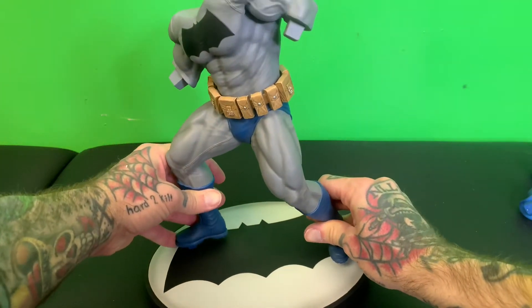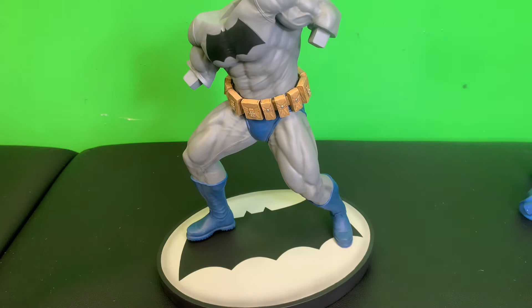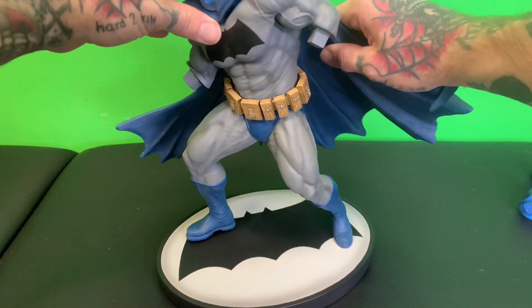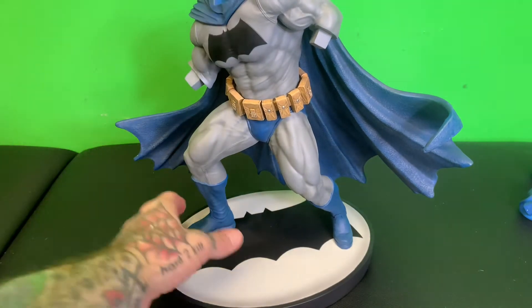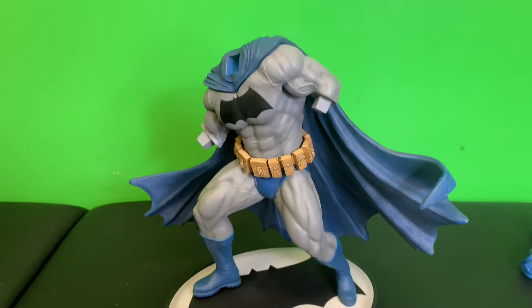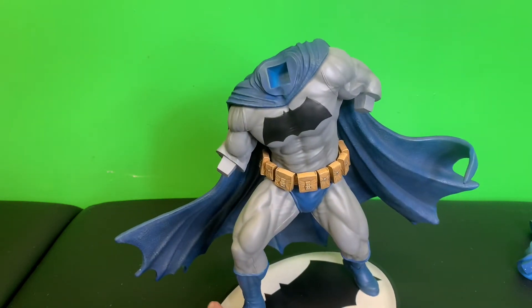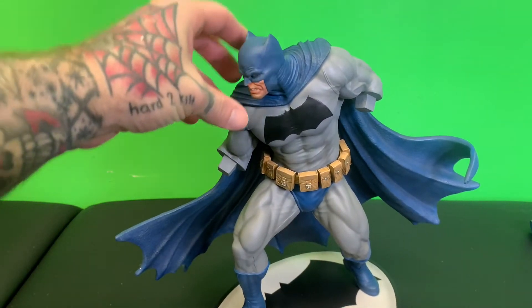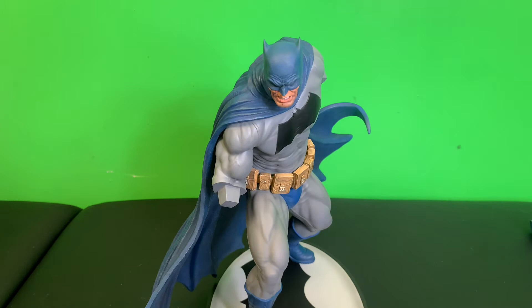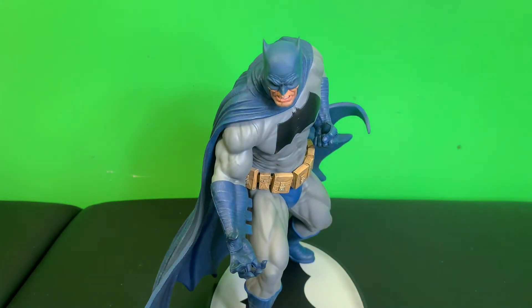He only stands one way, but that looks dope. This cape goes on top easily, pretty clean. Top of the cowl could be a little bit more seamless, but it actually looks pretty realistic — I'll take that back. Head magnets in there, easy. Arms magnet in there, easy. And there it is.